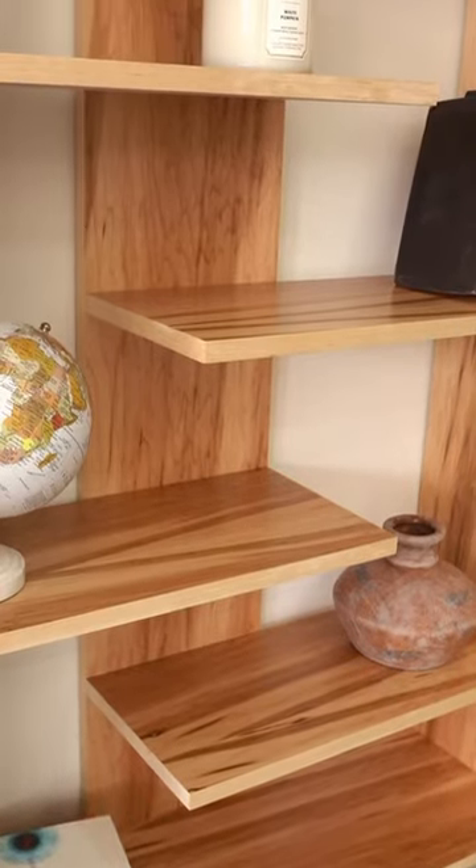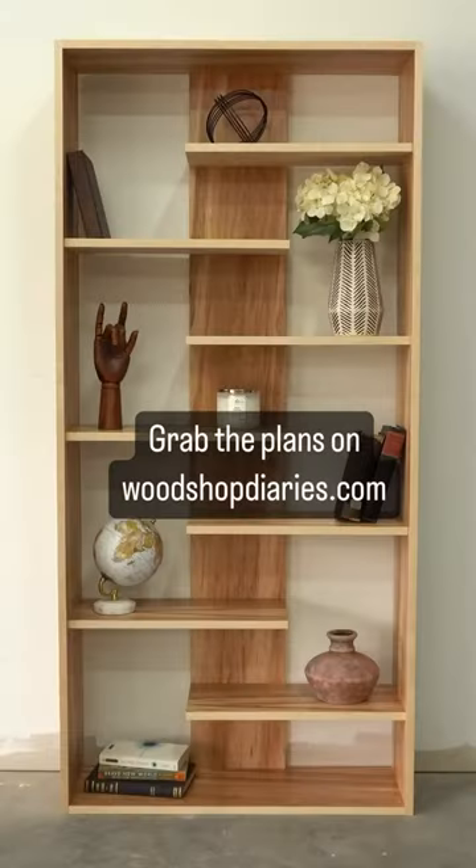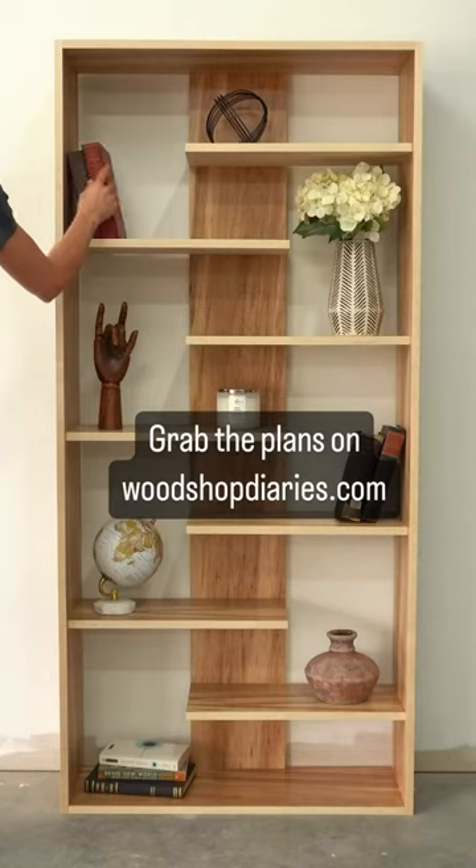This fun design is perfect for books, shoes, displays, and more. If you want to build your own, grab the plans on woodshopdiaries.com.